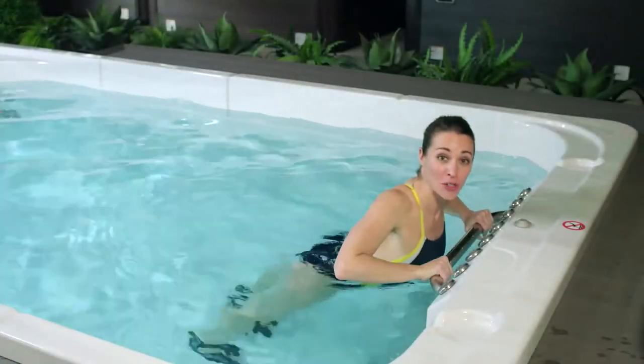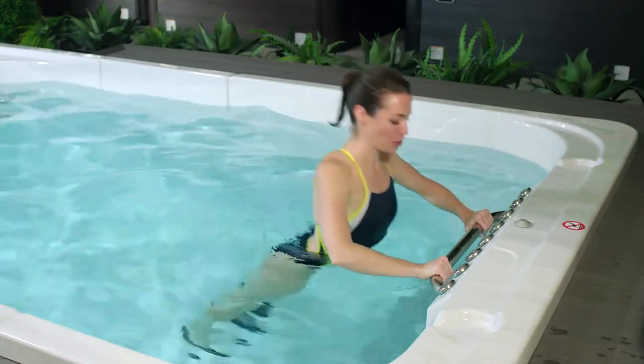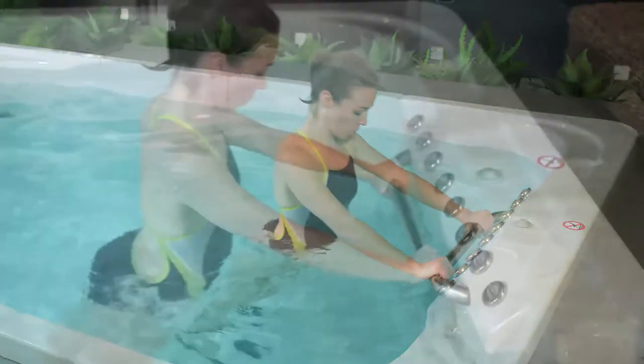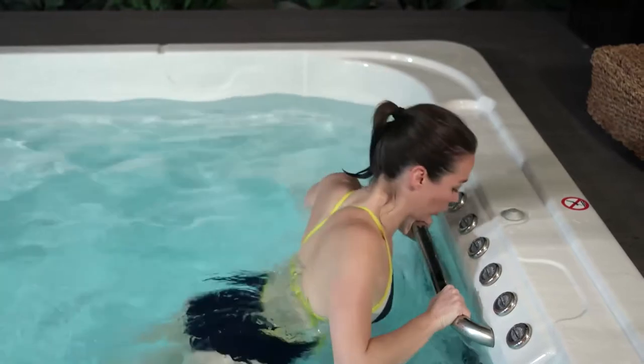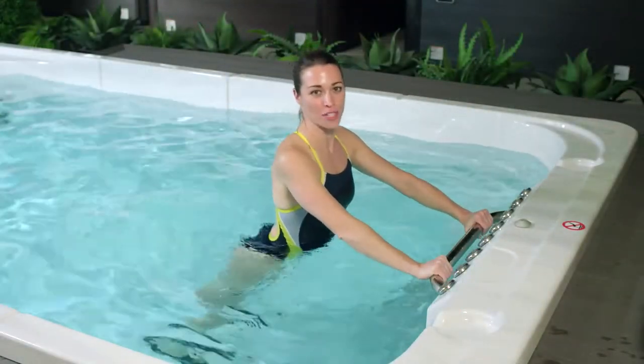Push-ups are a very basic way to measure our fitness level. Today you might be able to do 10 — in six weeks you'll find you can do as many push-ups as your heart desires. Working out in the water is a great, low impact, entry level way to restart your fitness routine.